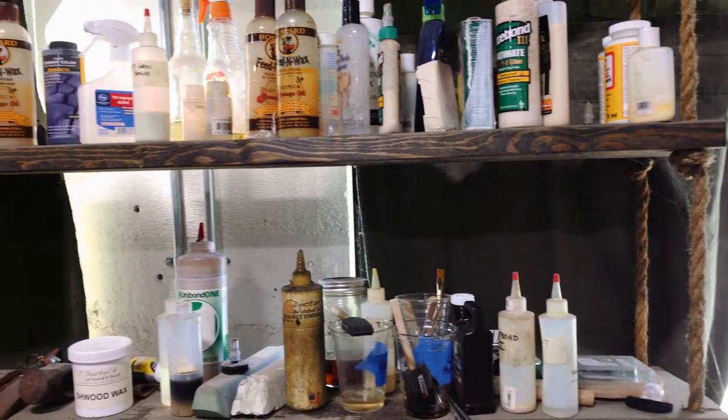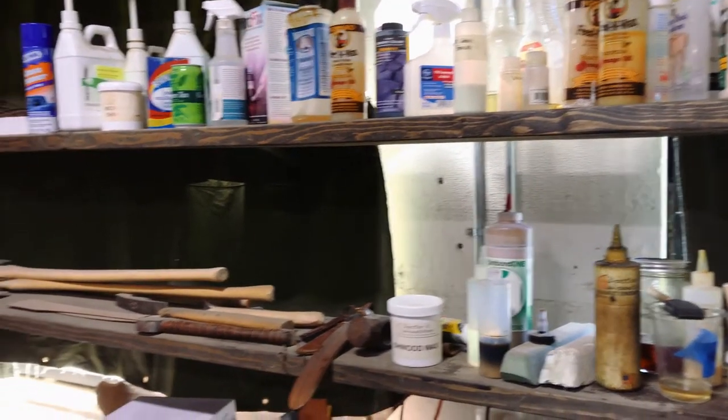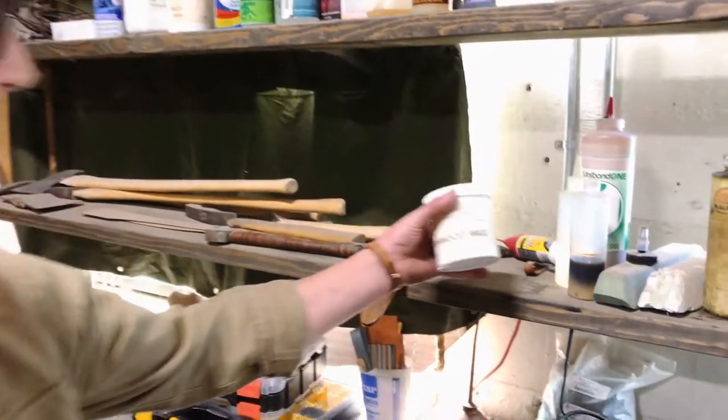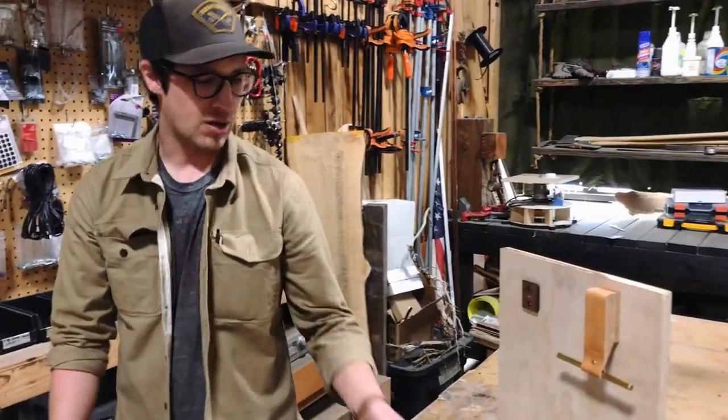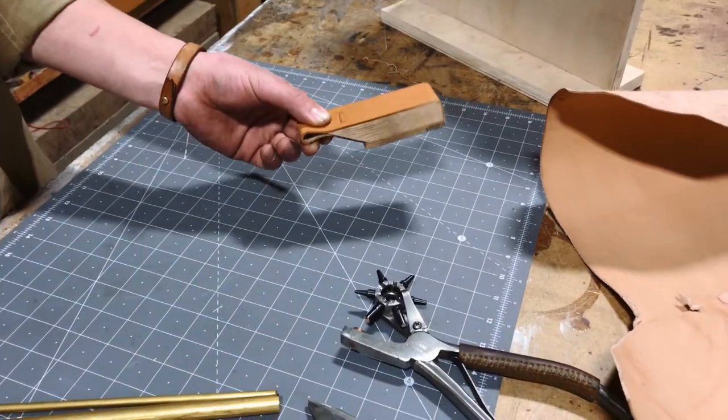When we first started we went through a ton of different wood finishes. None of them actually really worked for our sunglasses so we ended up developing our own. This is actually a product I'm developing right now and I'm really excited about it — it's gonna be the best way to organize your sunglasses in your house.